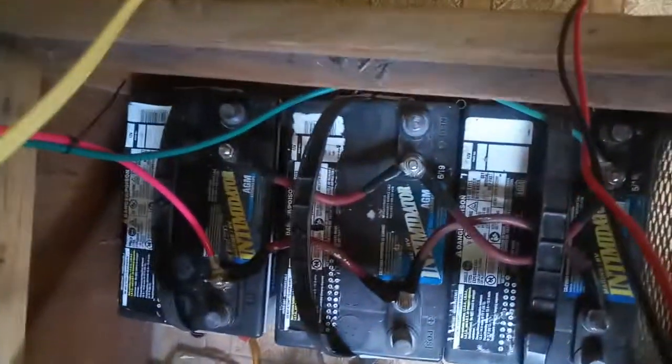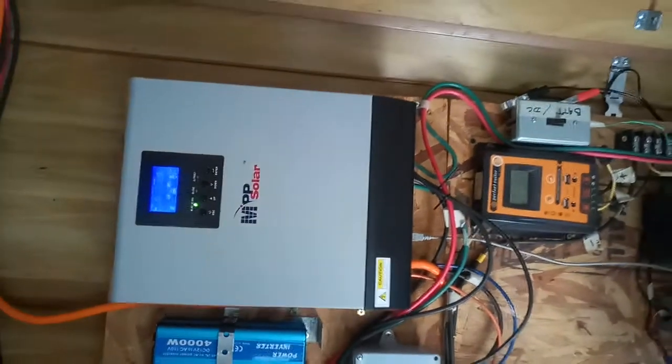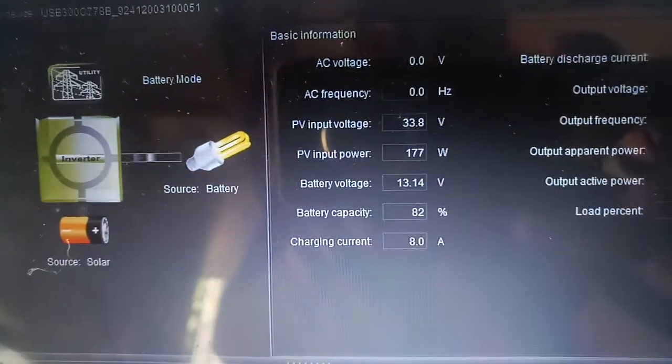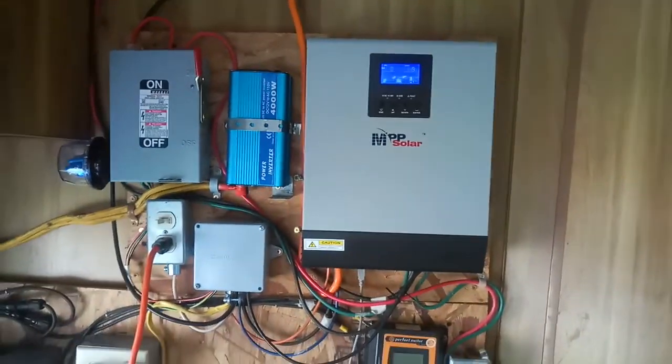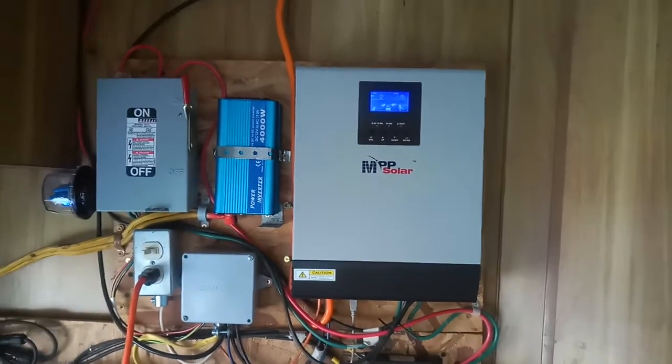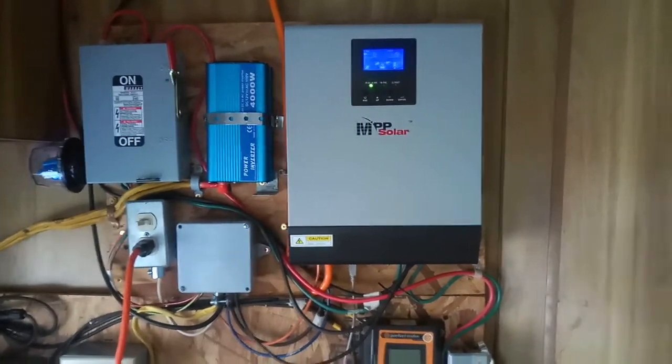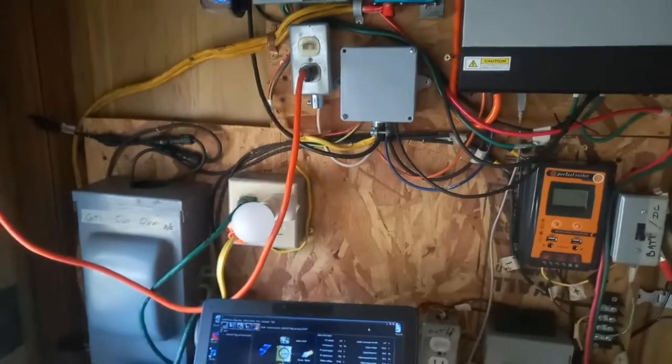If I actually disconnected the battery bank — the positive and the negative — this inverter will actually feed the amount of power that's right here. It'll actually run directly off of the sunlight, which is pretty neat. It's basically a battery-less inverter. If I disconnected the batteries, it'll still light that bulb, for example, right there.